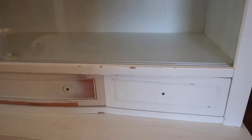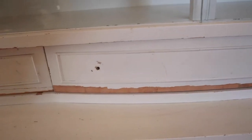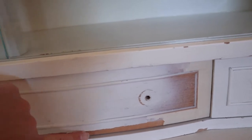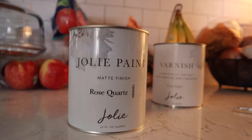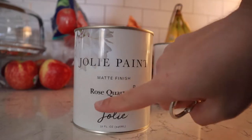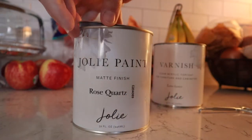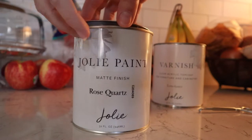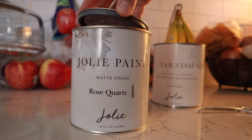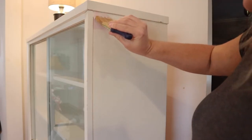The people I bought this from spray-painted it, so you can see where it wasn't completely covered, and there are some pieces of wood that have been broken off — it just needs a little love. Here is the color I picked out: Jolie paint in matte finish, rose quartz. I got this from a local Memphis store called Me and Mrs. Jones. Stephanie Jones, who owns the shop, said rose quartz is a grown-up pink, which I love. Starting at the top!